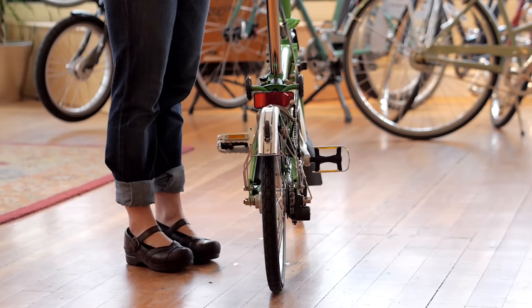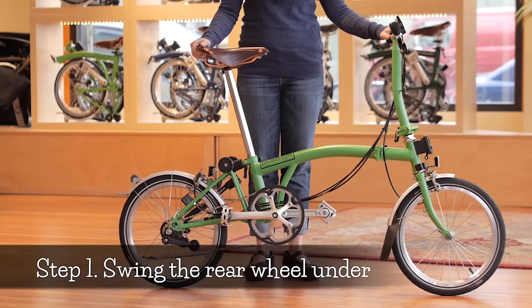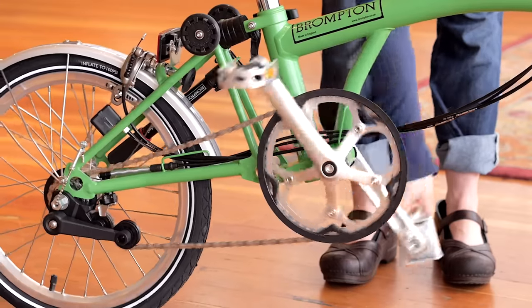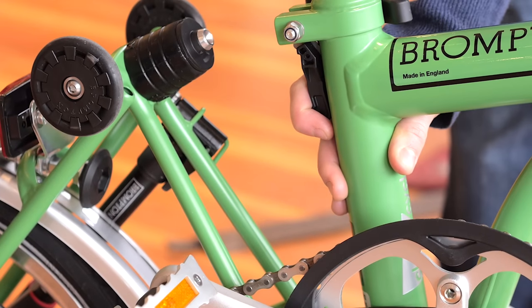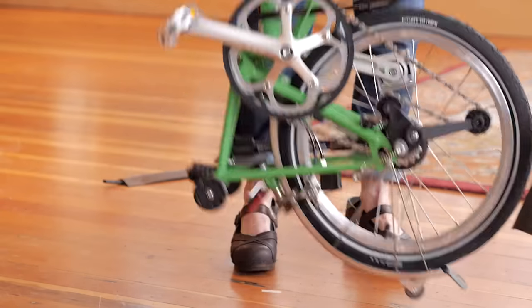Now let's go over how to fold your Brompton. Step one: swing the rear wheel under. Stand on the left side of the Brompton, turn the handlebar slightly to the left, and position your pedal so the folding pedal is pointed towards the front of the bike. Reach down with your right hand and undo the locking mechanism at the rear of the bike, then lift the rear of the bike so the wheel swings under.